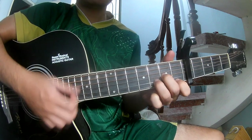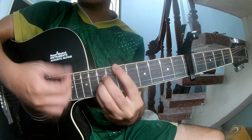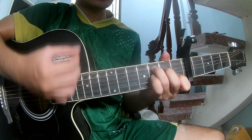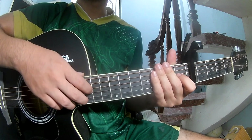Dm, then G, then C, and Dm again, then C, and G. The strumming pattern is the same way throughout. Thank you for watching and see you again — bye!